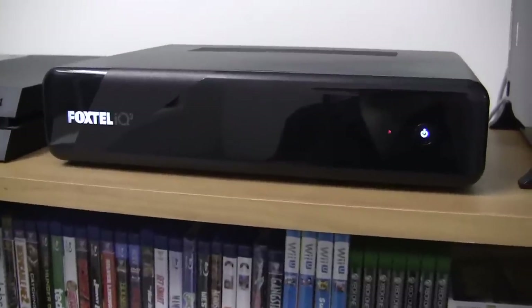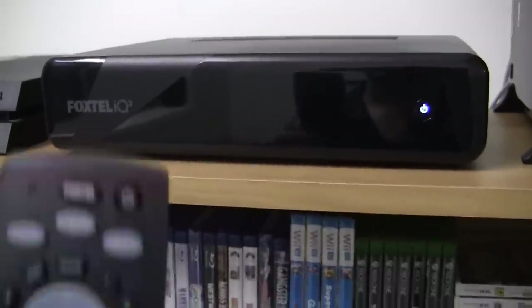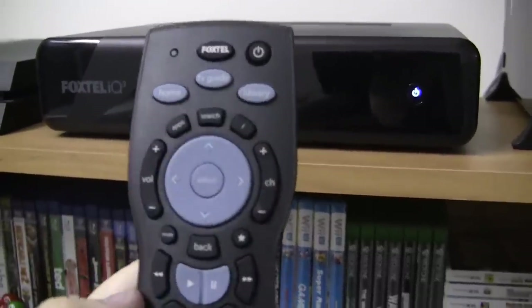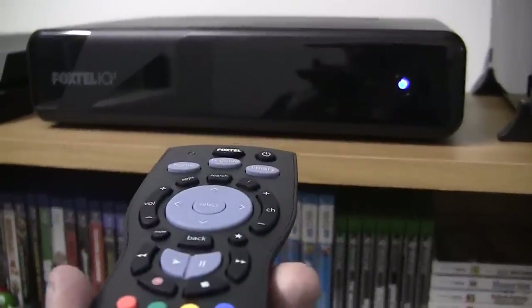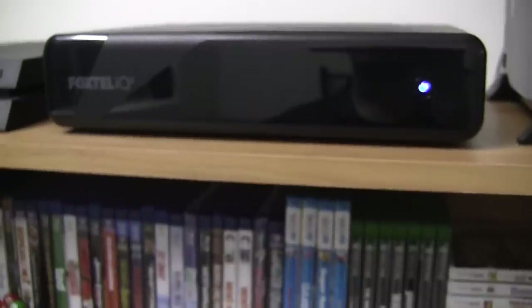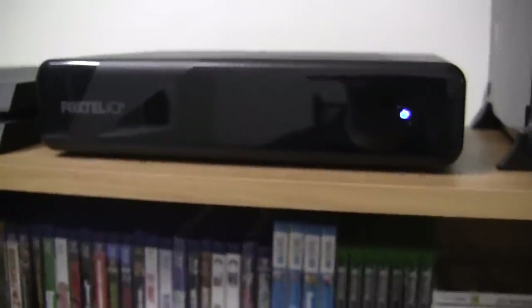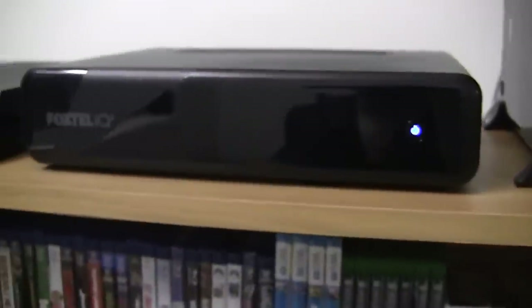And if you press buttons on the remote control, you will see that little red light flash. The one thing I love about the remote control is that it is Bluetooth. This means that you don't have to directly point it at the device — you can be holding it in any area of the room, pointing it in any direction, and the box will obviously get your Bluetooth commands.